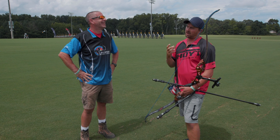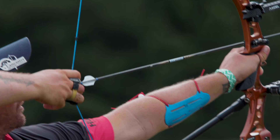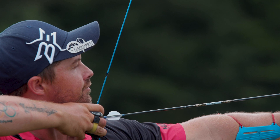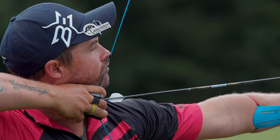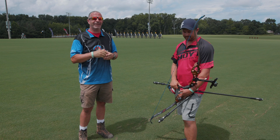That's a lot going on for something so small on your string there. That's incredible. It is — it's kind of insane. I've tried kisser buttons and I always thought they were a distraction. I've never really been into this type of thing, but I gave this a chance. It took me 10, 14 days to get used to it, but I'm so happy I stuck with it because this will make me a better shooter. We'll look to see how this does for Brady when he starts his scoring round. Folks, if you liked this video, give us a thumbs up. Subscribe to our YouTube channel and click the bell for notifications. If you have any questions, visit us at lancasterarchery.com. We'll see you next time.